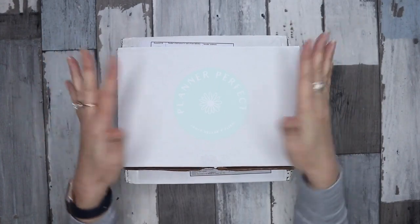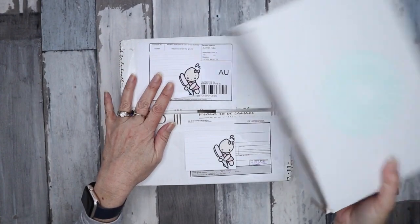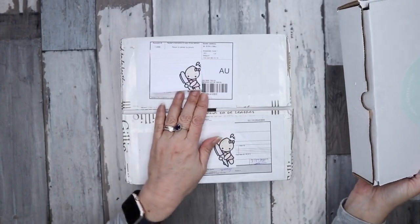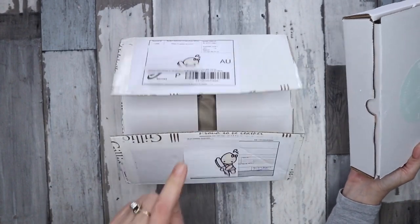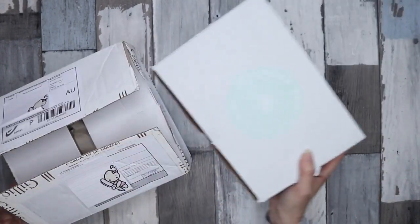We've got something new for me — two boxes here, one is from Planner Perfect and one is from Jillio. I've cut the tape and the box has gone a bit weird so we'll put that one aside for the minute.